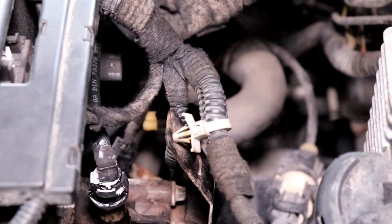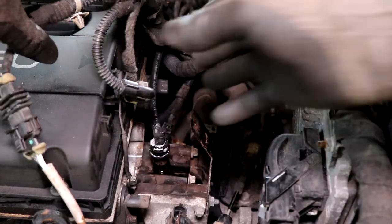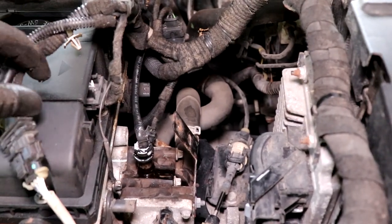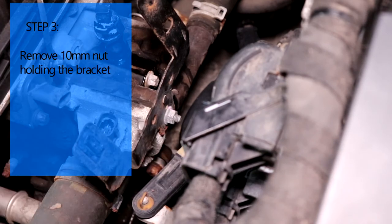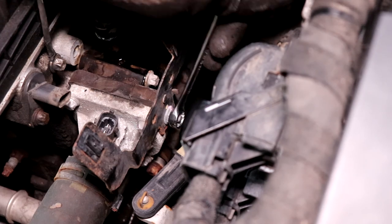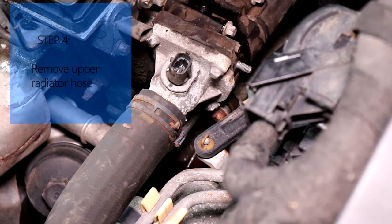We're also going to remove this bracket to give us a bit more room. If you have a bungee cord you could actually just wrap this and set it to the side. We're going to remove this 10 millimeter nut to remove the bracket. Okay, the bracket is off.